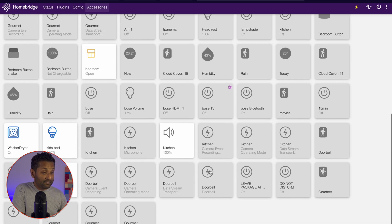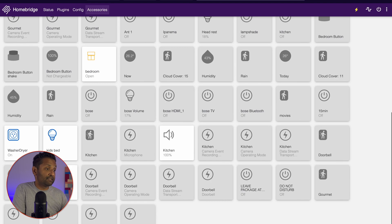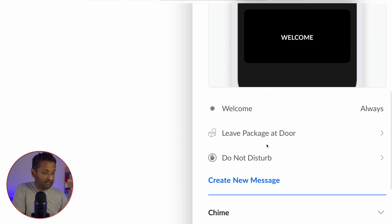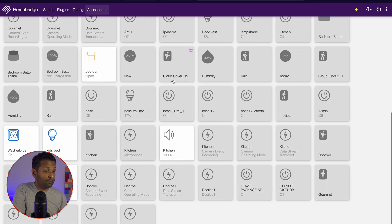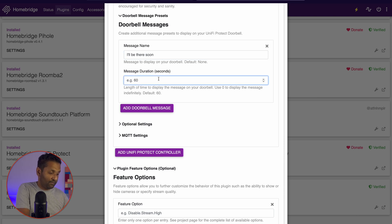If you go to Accessories, you will see that all of the accessories have been added. For the doorbell, it automatically created two switches for the doorbell messages. Talking about the doorbell configuration — in the doorbell settings, these are the default doorbell messages with their icons. You can create a message here and it will create a switch. You can also do the same within HomeBridge: go to Plugins, go to your settings, go to doorbell messages, and add in a message — for example, 'I'll be there soon' — and set the message duration to 15, 30, or 60 seconds.